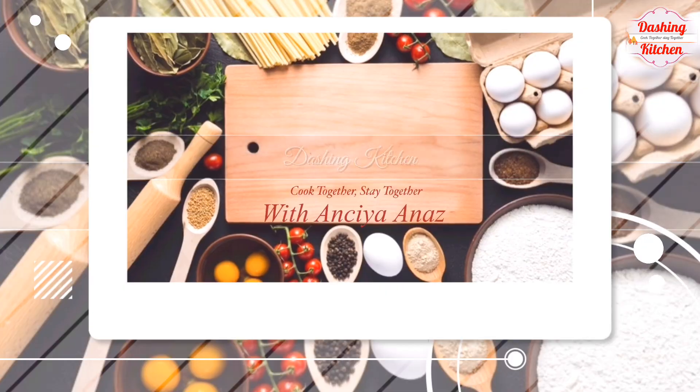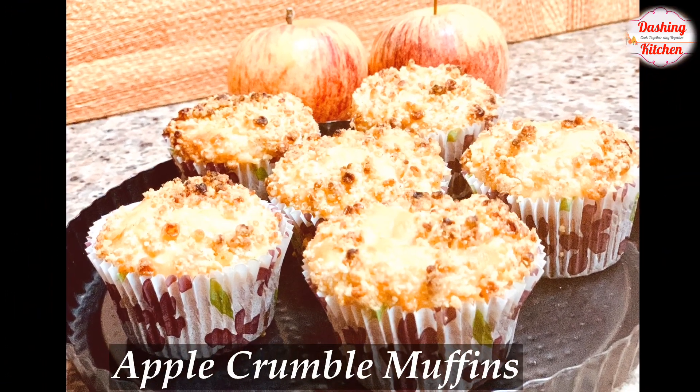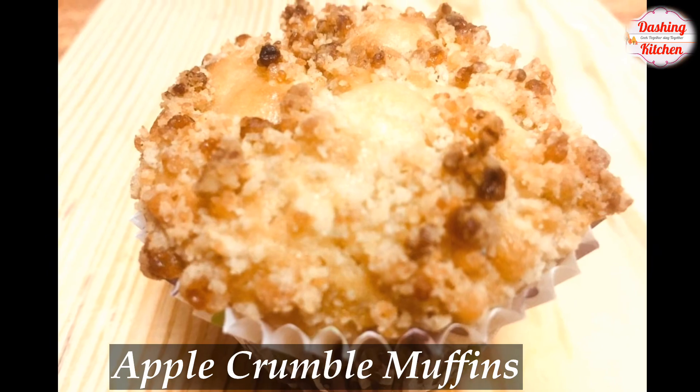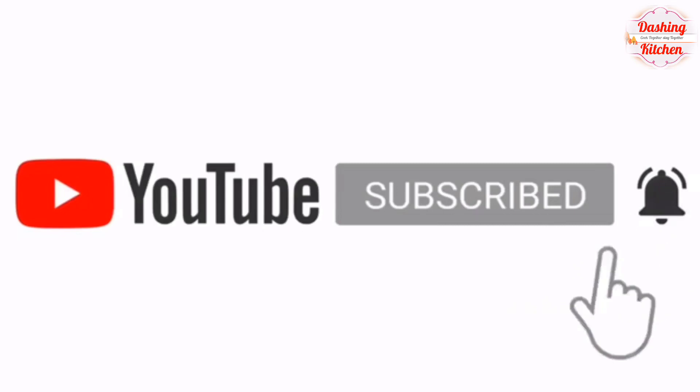Hello friends, welcome back to my channel. Today let's see the recipe for preparing apple crumble muffins. Before we start, please don't forget to like, share, and subscribe to my channel, and click on the bell button for all new notifications.